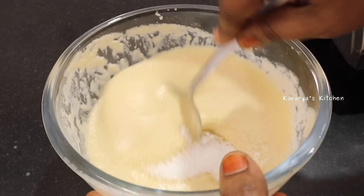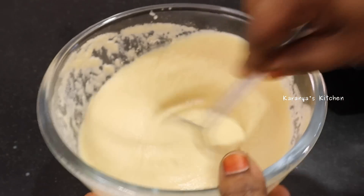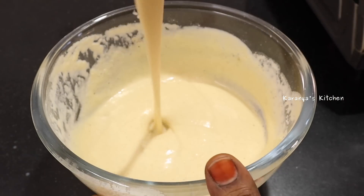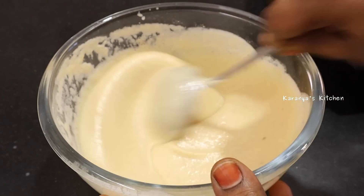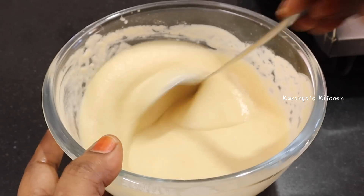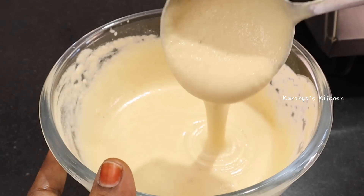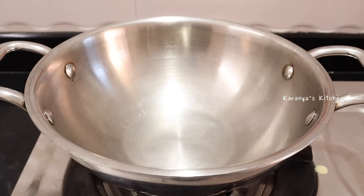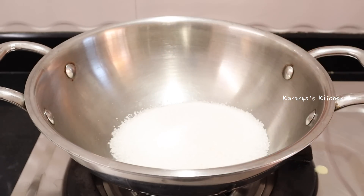Next, put one to two tablespoons. If you put it in a small bowl, it will be crispy. Put it in for about ten minutes. If you put it in a bowl, let's prepare for this.